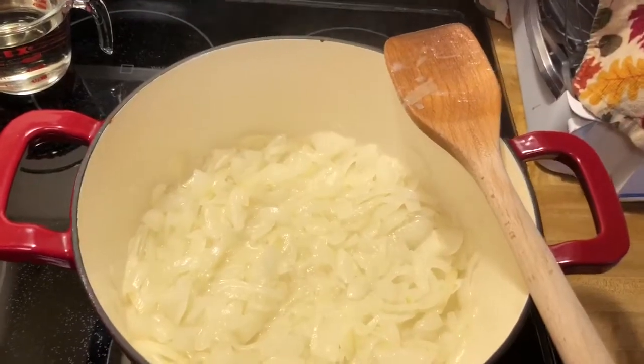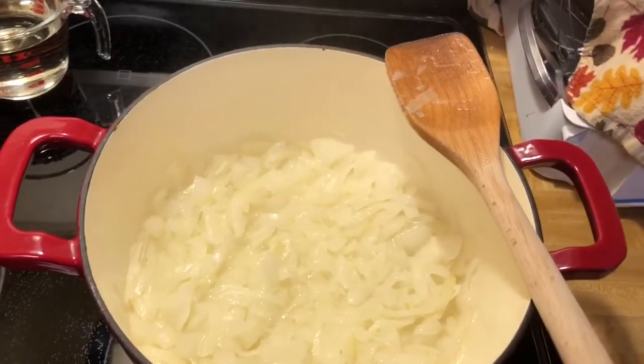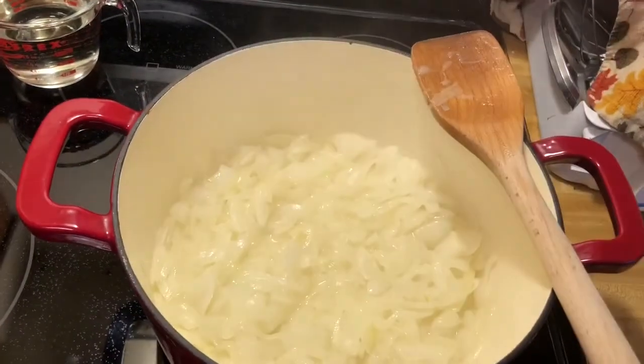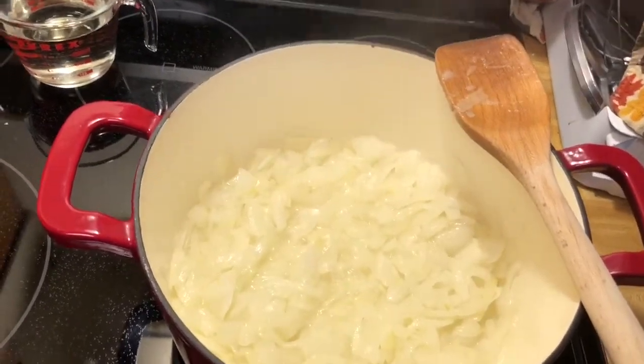Cooking down until they turn brown — light brown, brown, caramel, whatever you want to call it. So in the next video, we will cut to that. Okay, bye!